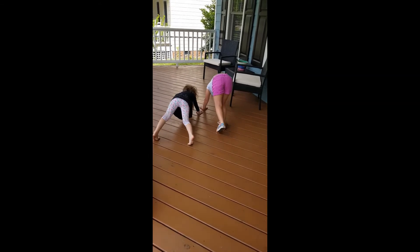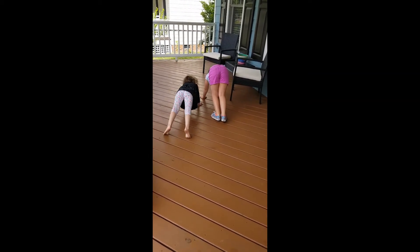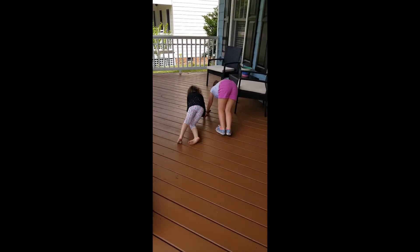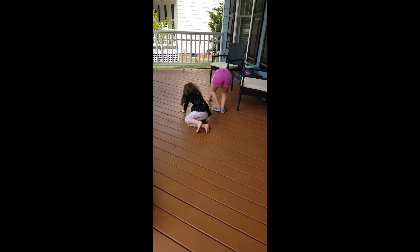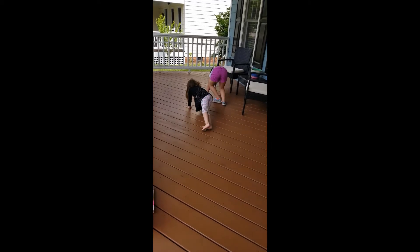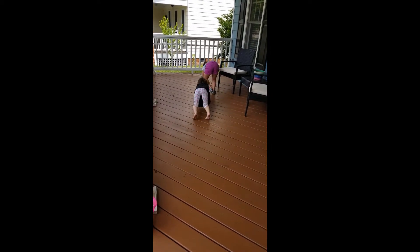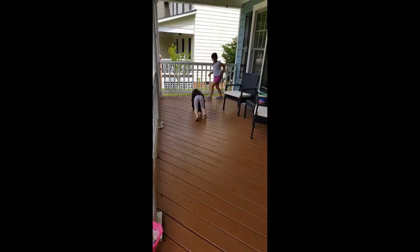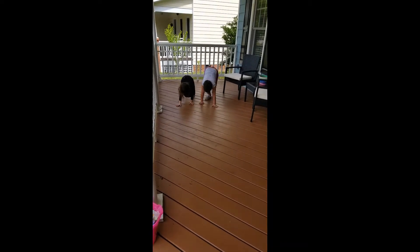Good! He inches his body along — remember, don't move your hands at the same time as your feet. Keep going — just try and see how far you can go! There you go, there you go, there you go!